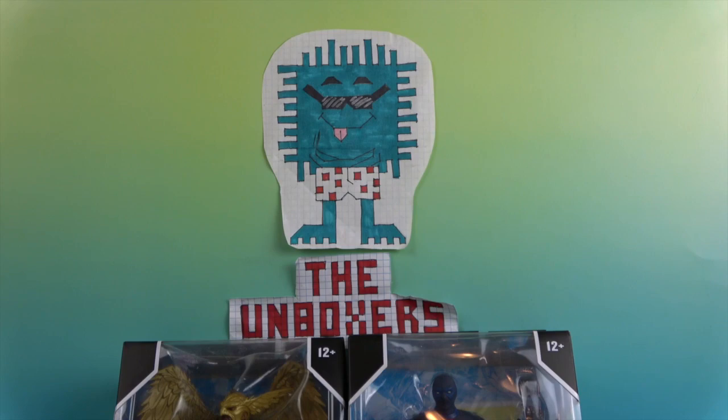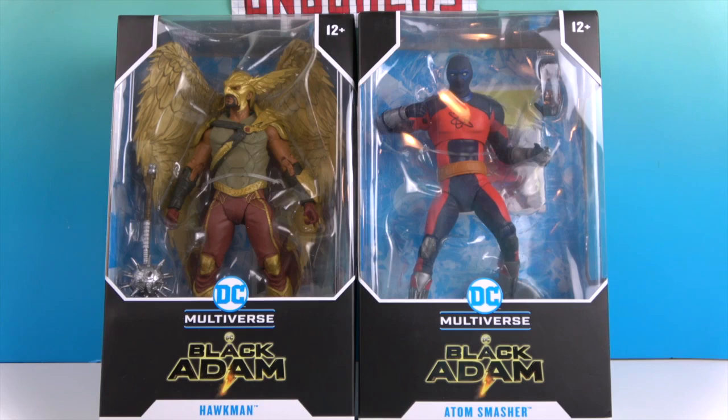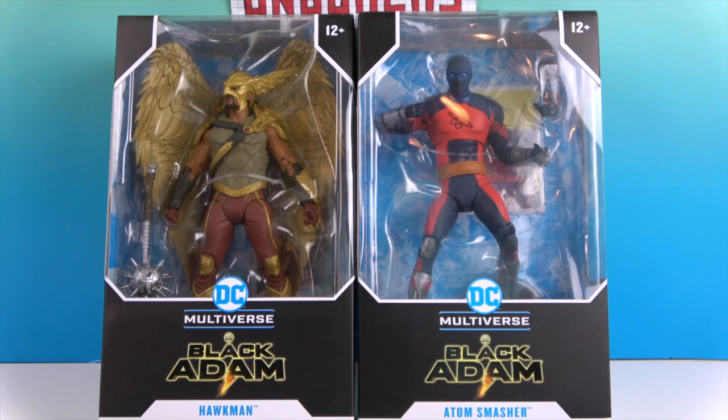Hello and welcome back to The Unboxers! Today we have two new figures from Black Adam, the new movie coming out this upcoming weekend. We have Hawkman and Atom Smasher from the DC Multiverse line by McFarlane Toys, with 22 moving parts. Hawkman has very cool golden wings and wings coming off of his helmet. I'm not super familiar with him in the DC universe, but it'll be cool to see him in the movie. I don't know much about Atom Smasher either, so I'm going to learn a lot through this movie.